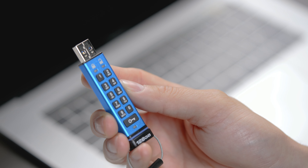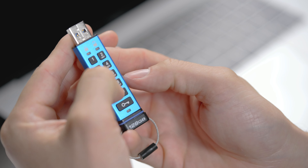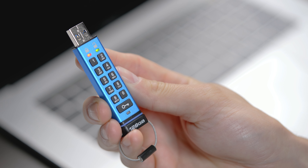To reset the KP200, press and hold down the 7 button, then press the key button and release both at the same time. The red and green LEDs will alternate on and off.